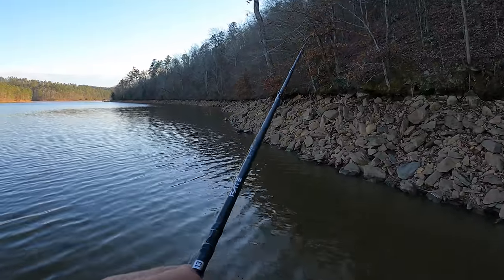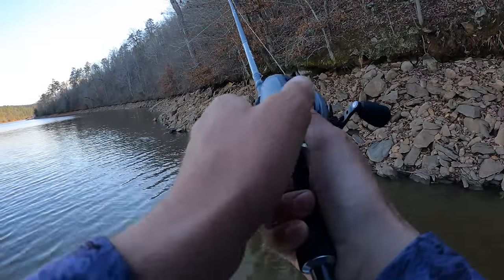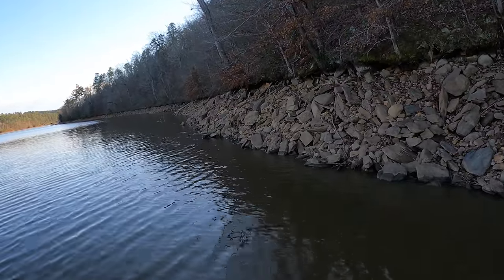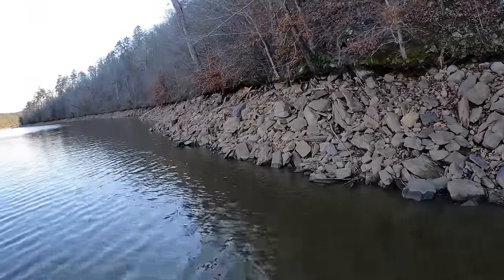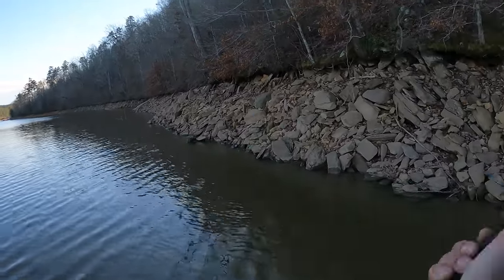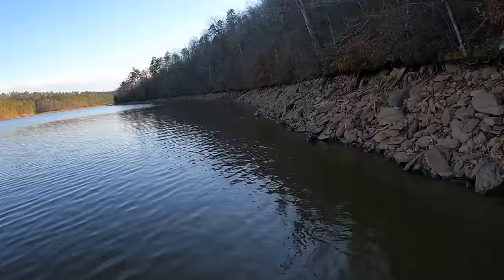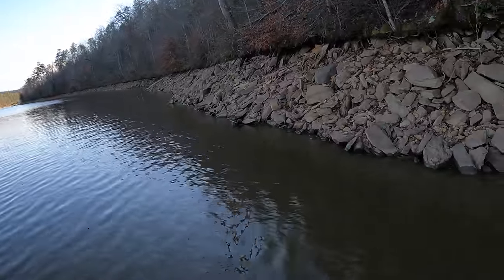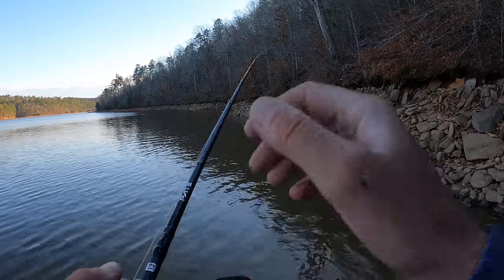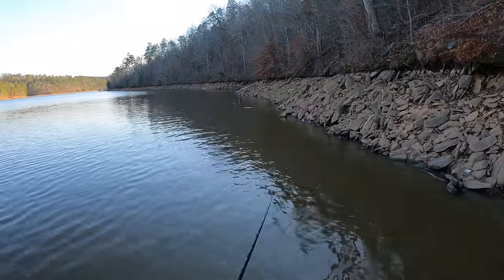I'm throwing this little flat-sided squarebill crankbait on a 6.6 to 1 gear ratio. This is a Fate Black 7-foot cranking rod, which means it has a moderate action. The reason for a moderate action is whenever that fish grabs those treble hooks, it's going to be a little bit slower action — not quite as stiff, a little more spongy, a little more forgiving. Make sure those fish get those treble hooks all the way inside their mouth, and you don't want to rip or bend those little treble hooks out.